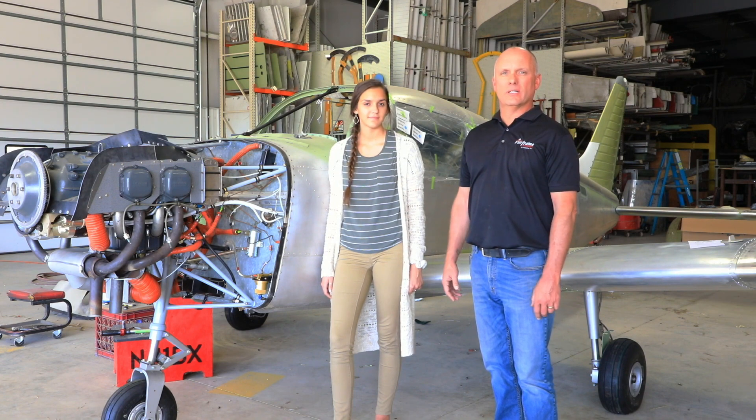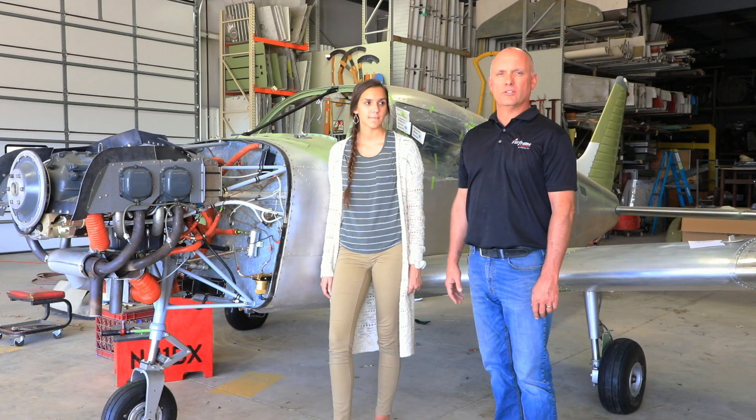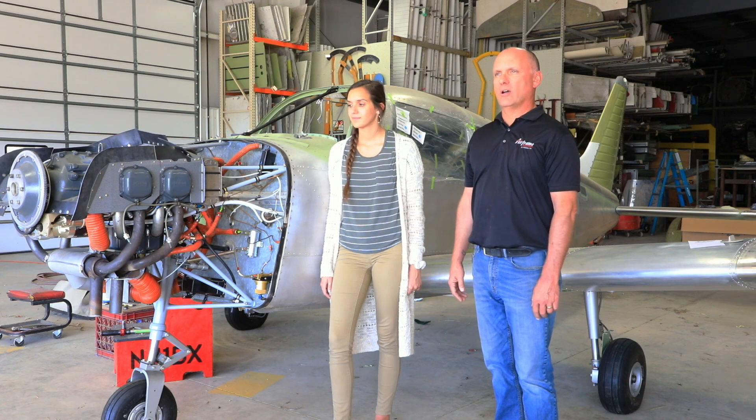We sent it out to Columbia Air Services in Pennsylvania. They opened up the accessory case, complied with all the ADs, did all the inspections to make sure the engine was in good working order, and then sent it to us. We ended up with a zero-time Lycoming O320 engine for this aircraft.